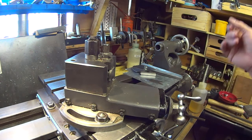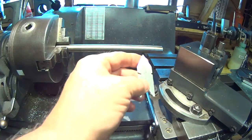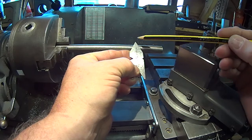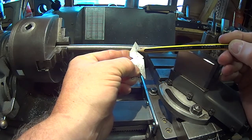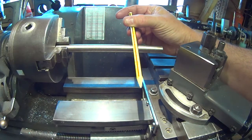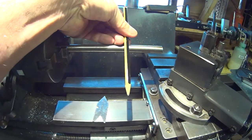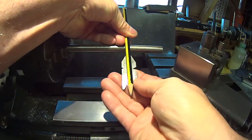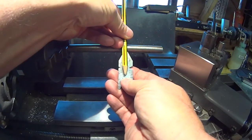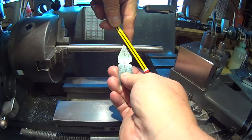The Whitworth angle is 55 degrees inclusive, so obviously half of that is 27.5 degrees. The angle we need to set our top slide at is 27.5 degrees from the 90-degree angle from the workpiece — essentially the halfway point of the tool angle. All you want to do is advance in that direction with the top slide.